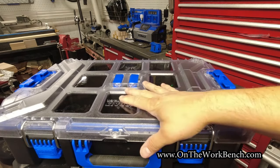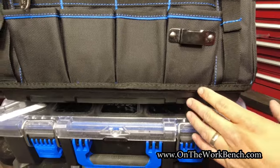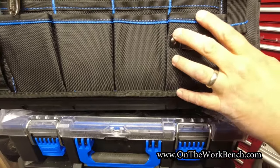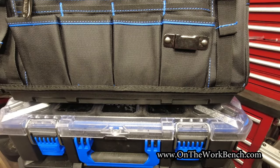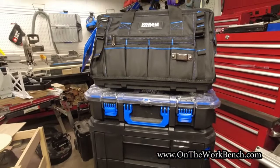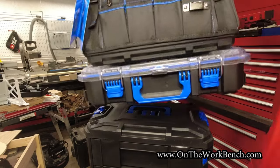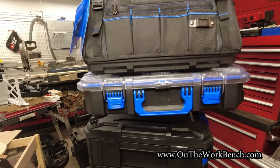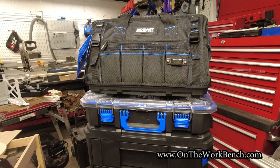Say you've got this set of parts containers — take the Cobalt Case Stack tool bag, get the locks in place, set it down, lock it on both sides, then unlock the bottom. You can pick up the tool bag and you've got your box of screws along with it to carry in or to another corner of the job site.